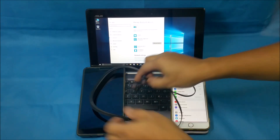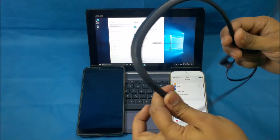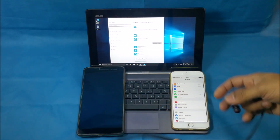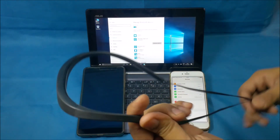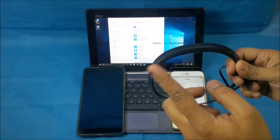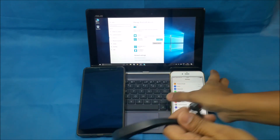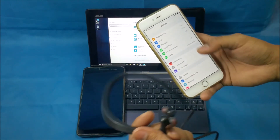Hi guys, so today I'm making this video for people who have problems pairing the Jabra Halo Smart headset with two devices. I got a few comments where people are able to pair the headset with one device but not with the second one, so let's start.